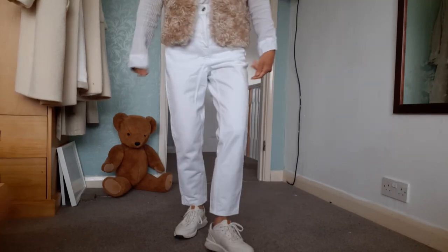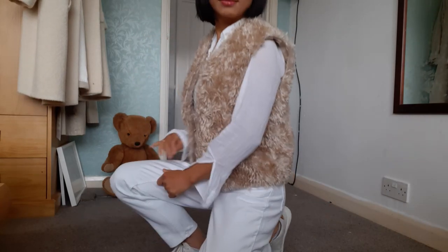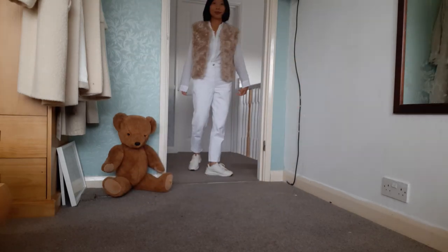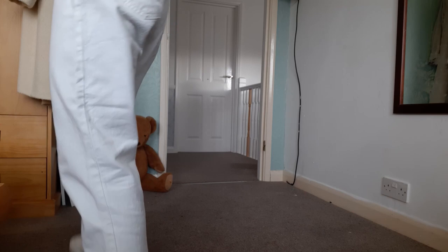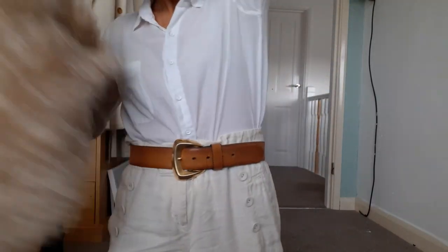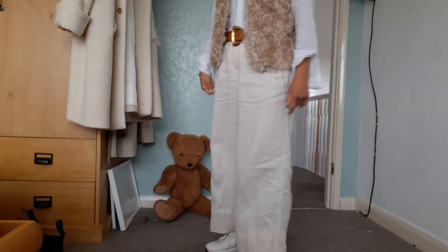If you want to create a monochrome look, you can change into a white button shirt. Next, I'm going to show you how to combine a faux fur waistcoat with white linen trousers.